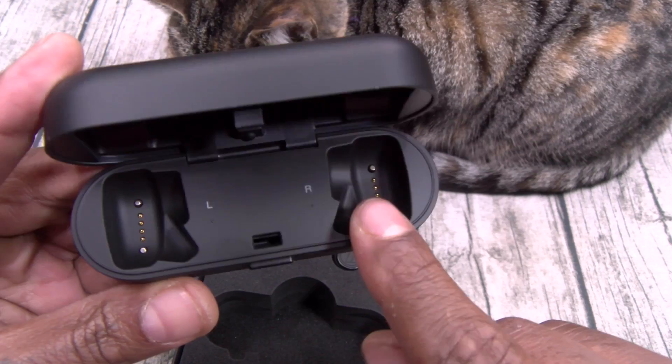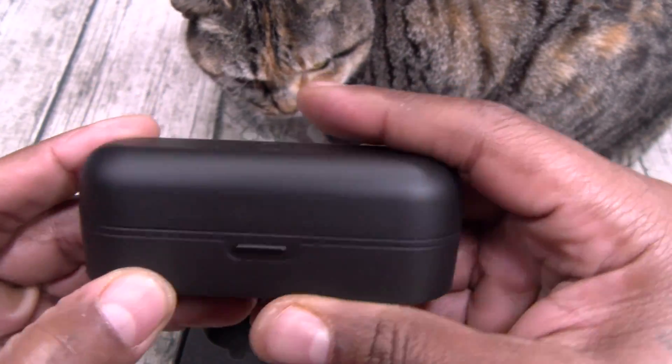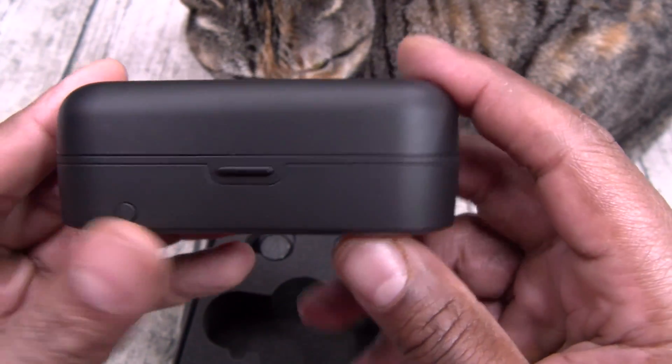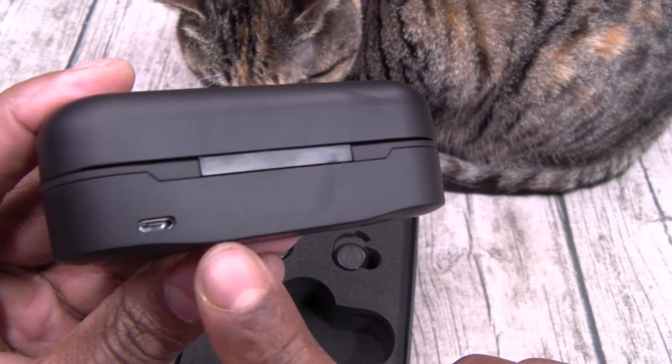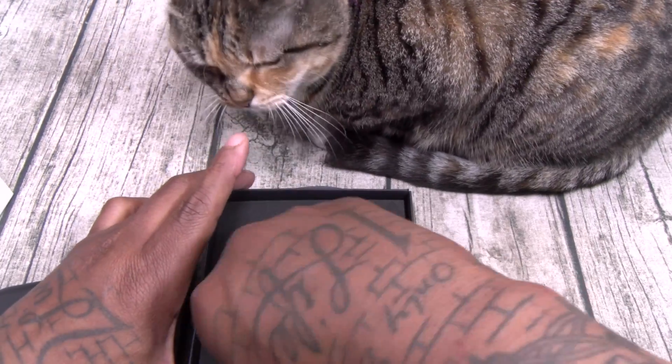Inside, you got right and left branding. These open up nice and easy. You got a little power button right here and three LEDs — that's how you're going to check your battery life. And this is micro USB, so no USB Type-C charging.